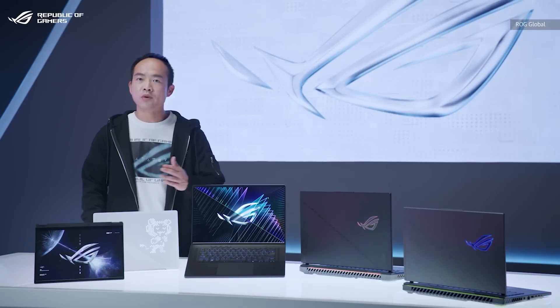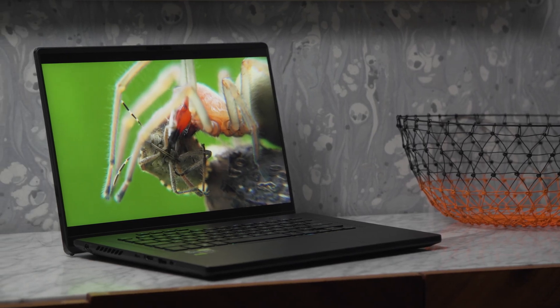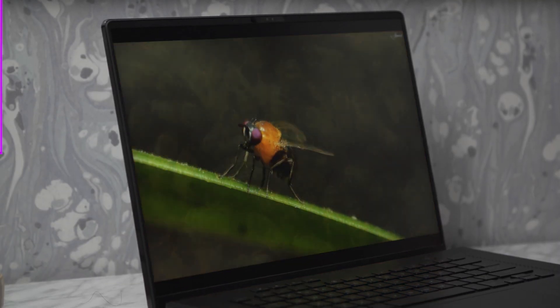Back at CES, Asus announced a big refresh lineup of ROG gaming laptops with fancy new CPUs and GPUs. However, now that I have the 2023 ROG Zephyrus M16 in my hands, there's another feature I really want to talk about — its gorgeous mini-LED display.